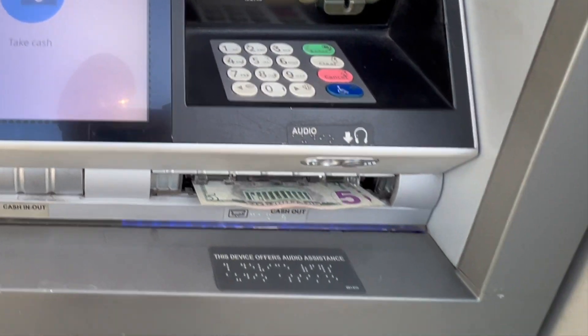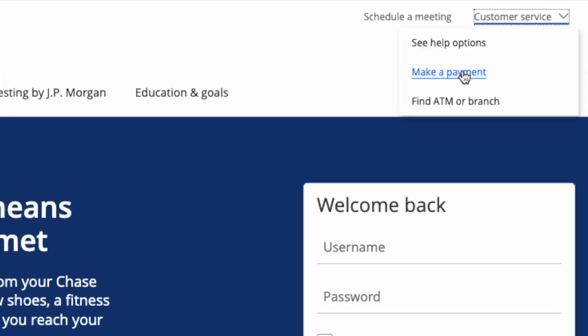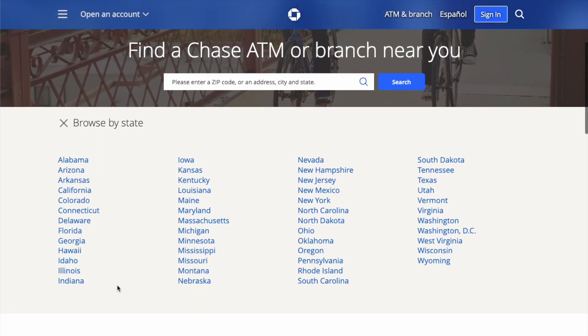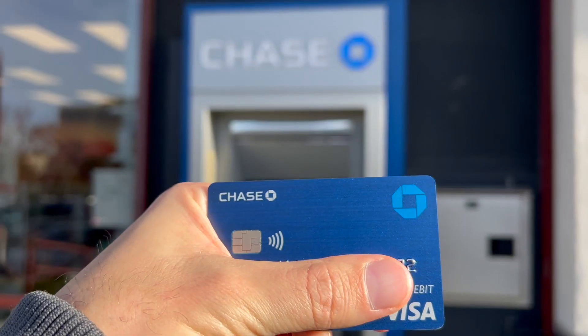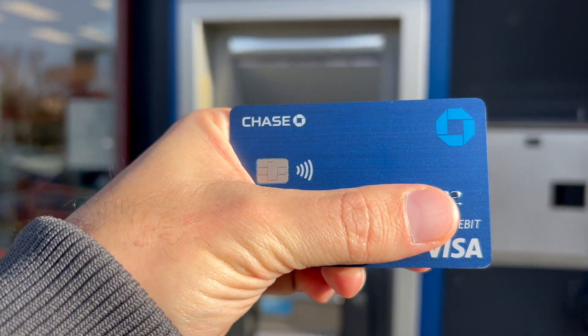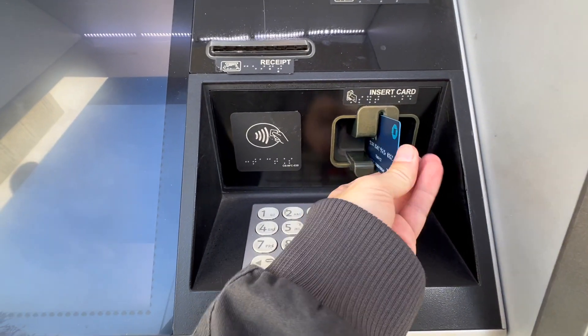How to withdraw cash from a Chase ATM. You can take money from your Chase checking account using your Chase ATM card. The first step is to find an ATM from which you want to withdraw cash. Then, with your Chase debit card, head to the ATM. Ensure no one is following you, and insert the ATM card in the slot.